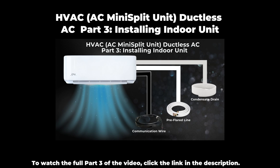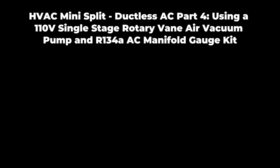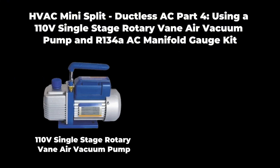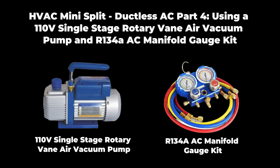I've included the link below so you can catch up. Now here in part four, we're diving into a critical step for maintaining your ductless AC system using a 110-volt, one-quarter-horsepower, single-stage rotary vane air vacuum pump and an R134A AC manifold gauge kit. These tools aren't just nice to have — they're essential for keeping your HVAC system running efficiently.